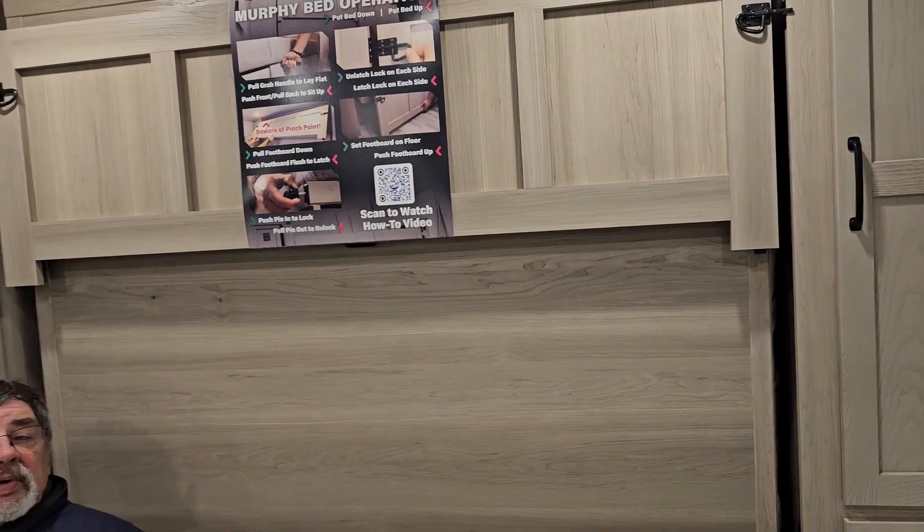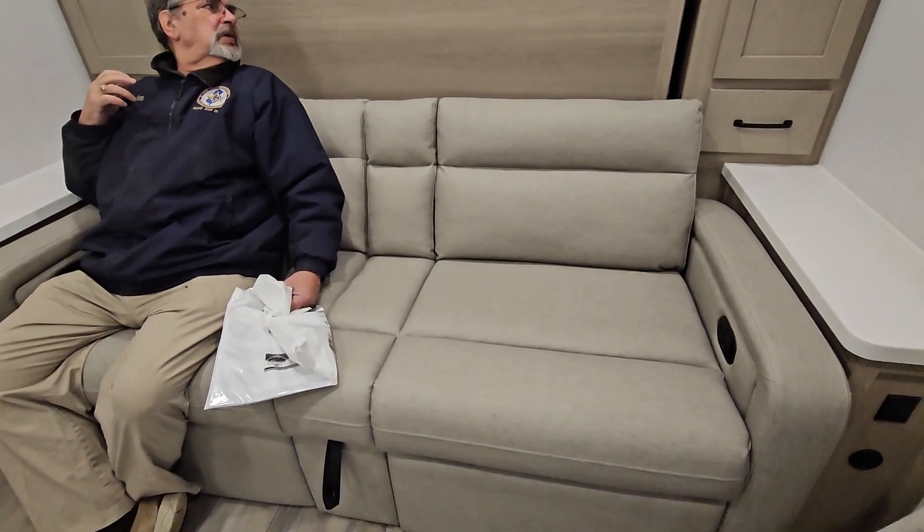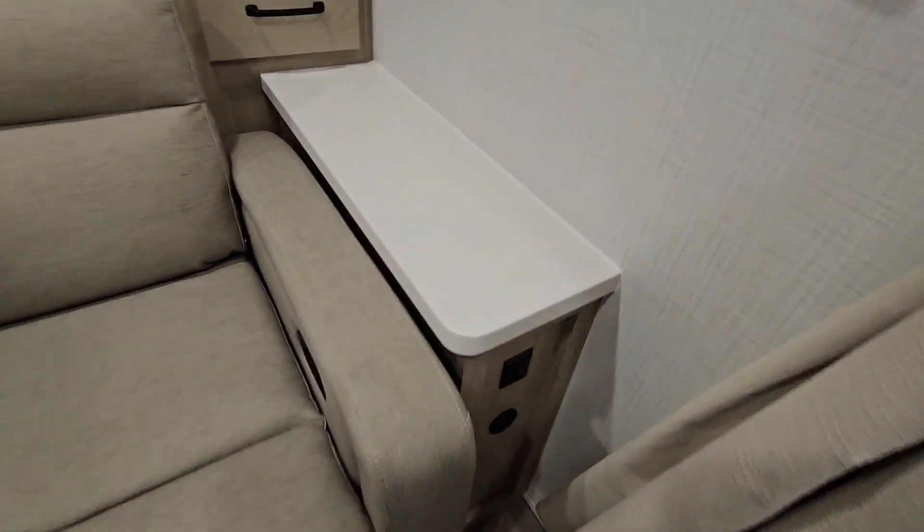This is a Murphy bed setup with a couch, and USB plugs over here.